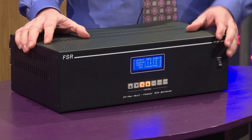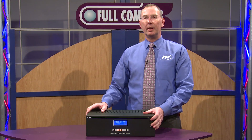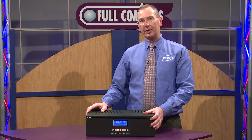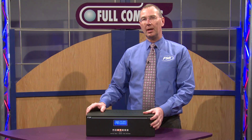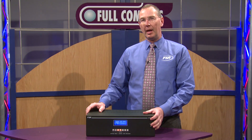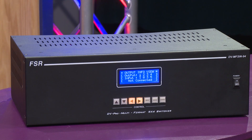This is a real unique product in the market. As digital video gets more prevalent in the professional video market, integrating analog becomes more of an issue. And with our 9x4 switcher, it really eases the integration of analog video into your presentation system.